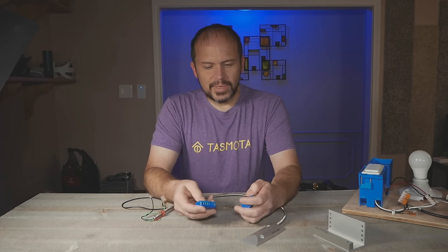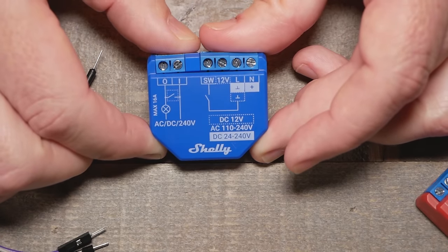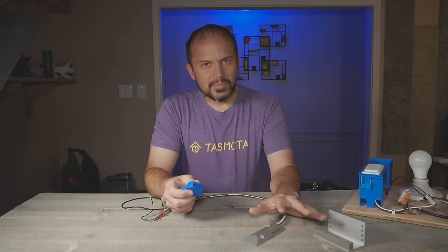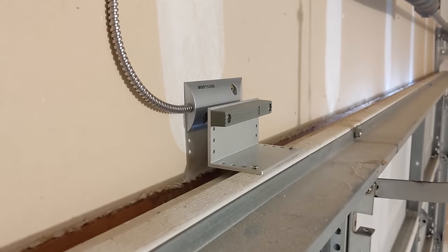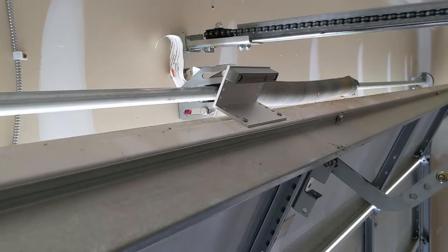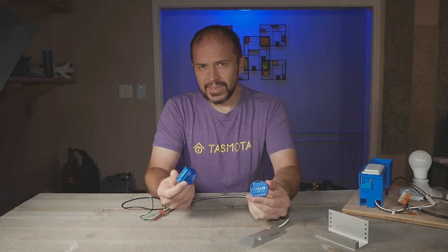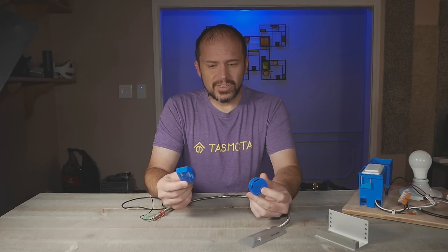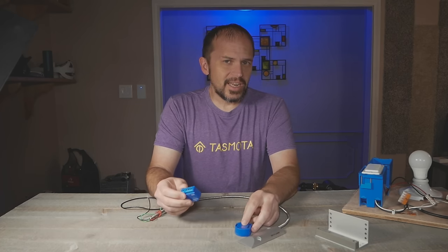They're very inexpensive, and what's cool about these is you can run them on DC power, so it's kind of low voltage. You can hook up a sensor — several different ones, such as this little reed sensor — put it on the door and it'll let you know when the door is open or closed. There are multiple ways to do that. You can set this up in Home Assistant to open and close that garage door. So let's check it out.